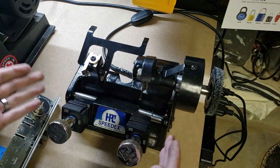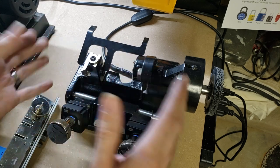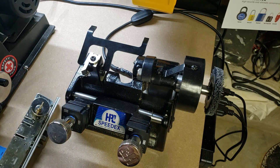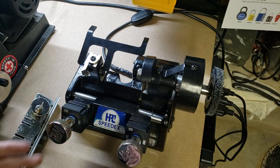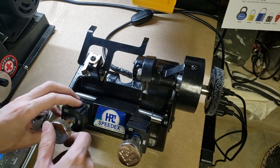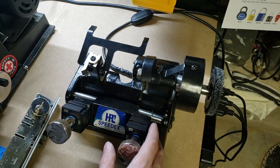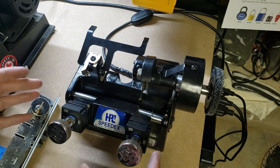All in all, very simple, very robust design, and this basic concept has been around for at least a century. Even the very old Yale key machines worked on essentially the same principle. HPC has just made a few nice little additions, like this rotating set of jaws here and here, which allow you to clamp just about any common type of blade-style key that you might come across.